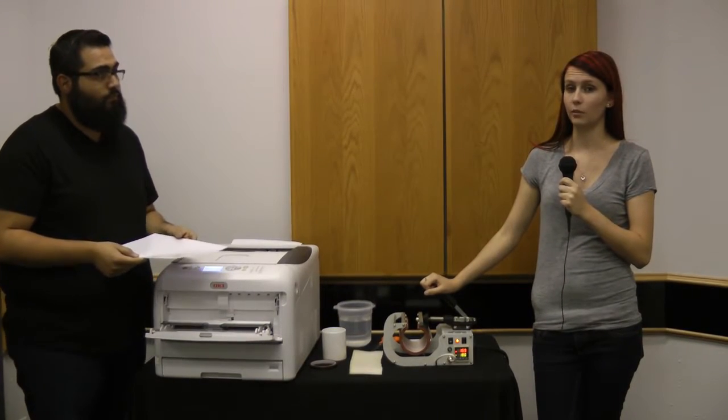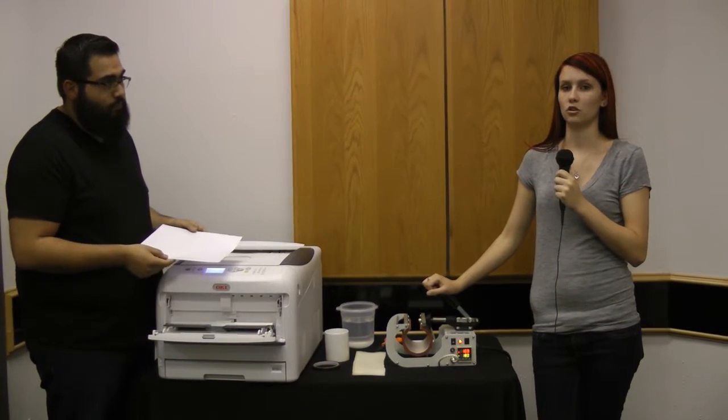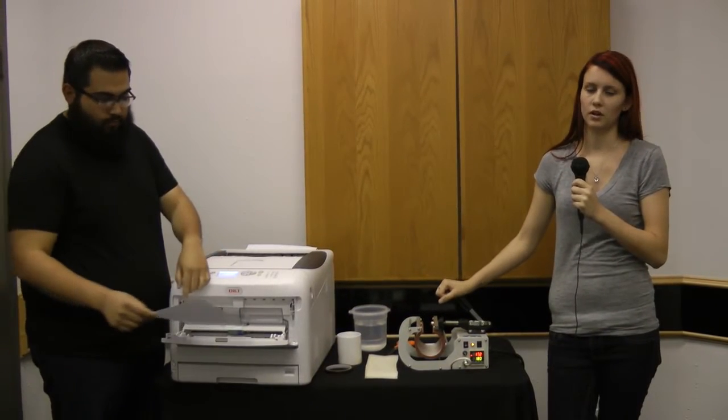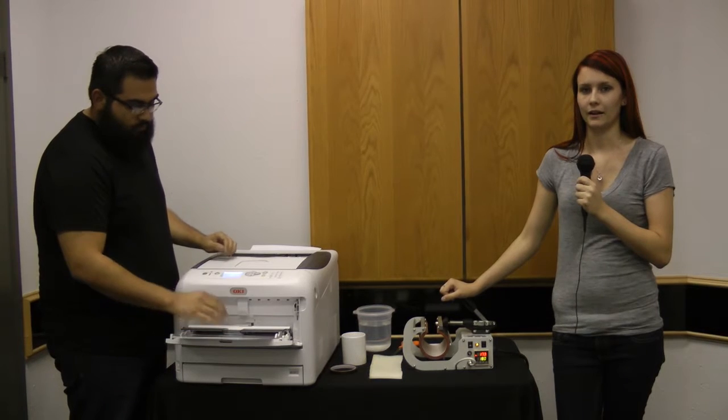The settings you want to use is going to be Labels 1. You're going to want to make sure you mirror your print and you want to let the printer know to take the paper from the multi-purpose tray. So we're going to print that now.